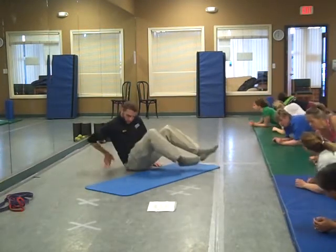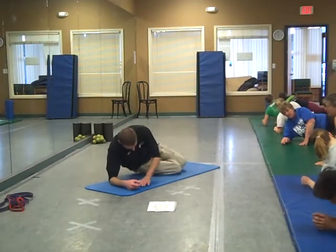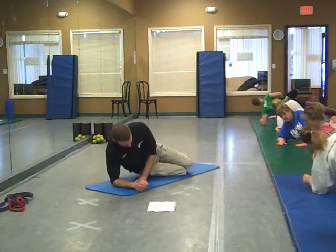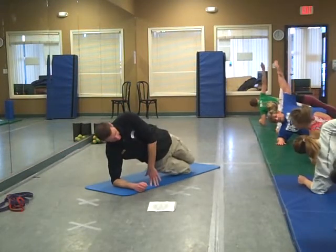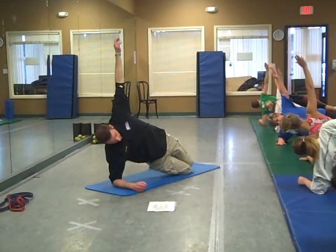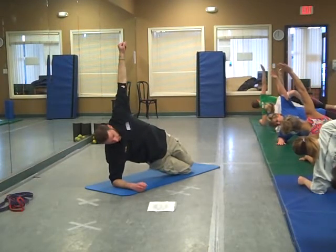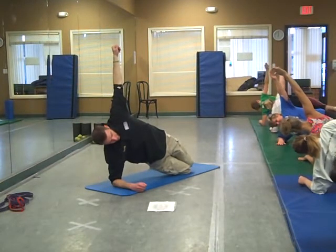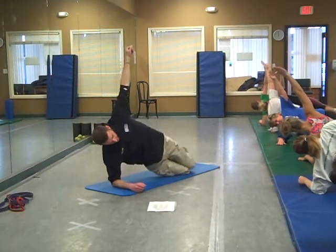Go ahead and switch sides. Shoulder right above the elbow, make sure it's not out over or under. Driving up on the knees, either hand on the hip or hand up in the air — level one, nice and solid right here, nice straight line. Keep the head in proper alignment. Pretend your back is up against the wall, just be nice and straight.